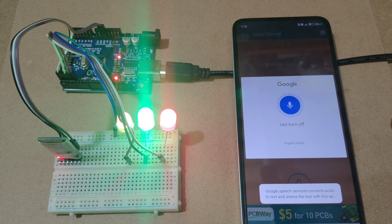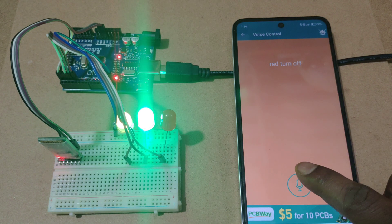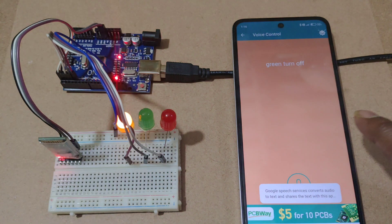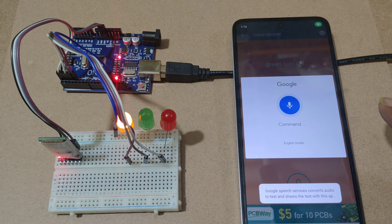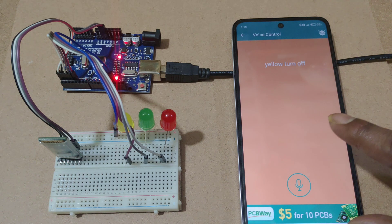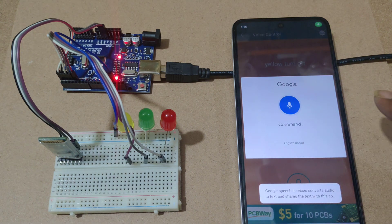Say 'Red turn off', 'Green turn off', and 'Yellow turn off' to turn off each LED one by one. By this way you can control one by one LED using voice commands. You can also say 'Turn on all' and 'Turn off all' to control all LEDs at once.